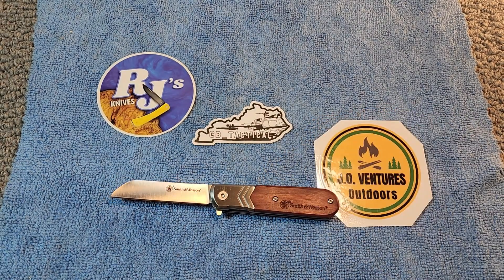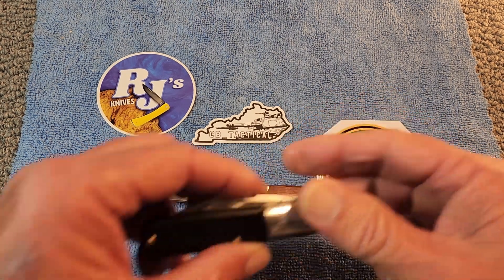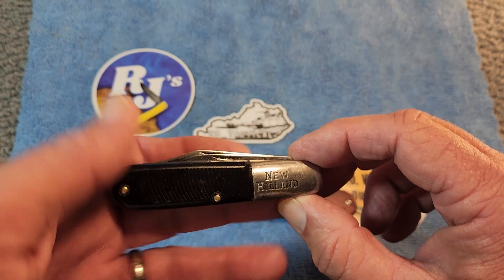Let me grab another Barlow here real quick. Now a lot of people like a single-bladed Barlow, but here is one of the more traditional Barlow designs — I did a clean-up video on this one, if you'll remember.